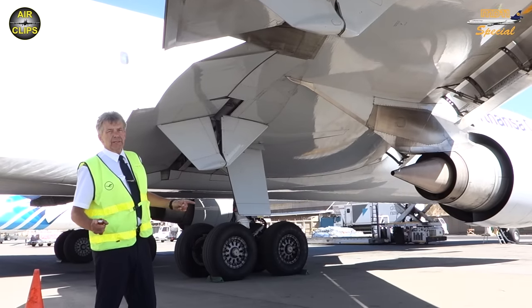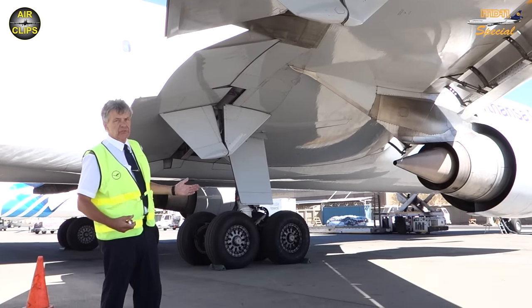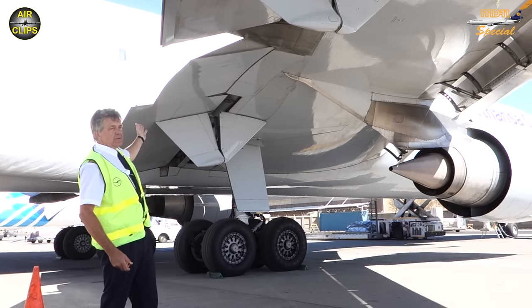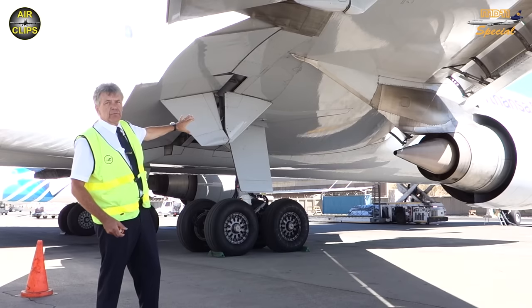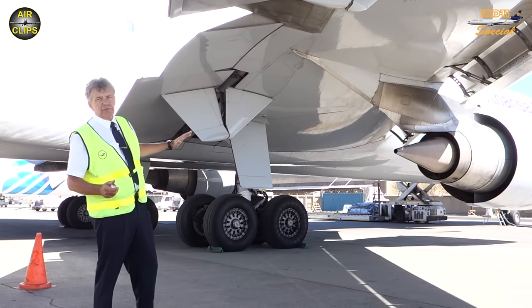Now, what we want to have a look at is the deflected aileron system. What you see here — this is the outboard flap, and then the next one, that's the inboard aileron, and then on the inboard side, that's the inboard flap. The flaps are now in the takeoff position of 15 degrees.